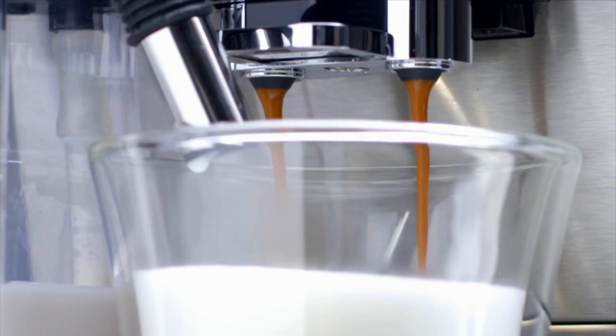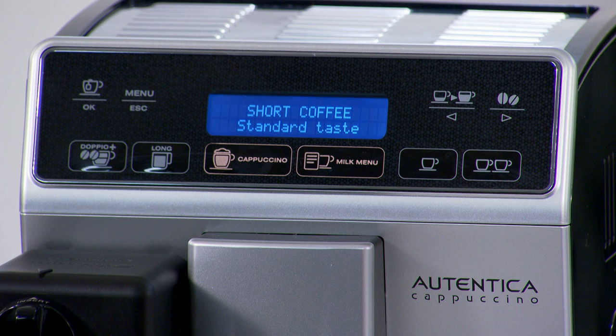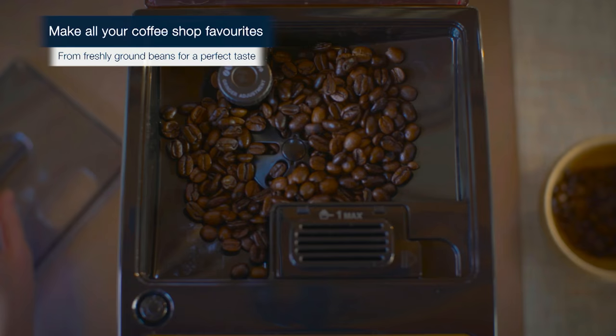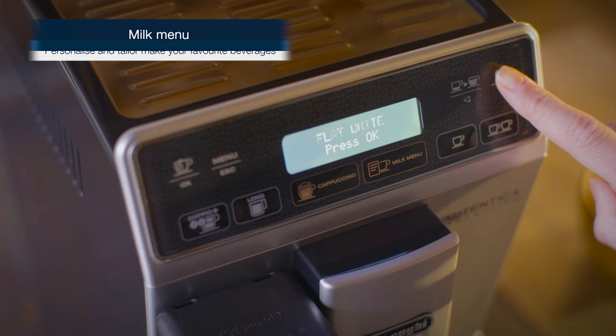There are 13 adjustable settings for the integrated burr grinder alone, so you can create fuller bodied, creamier coffee by turning one click anti-clockwise towards the one. You can further tailor this machine to your perfect cup by programming the strength, length and temperature of each coffee type to your very own taste.